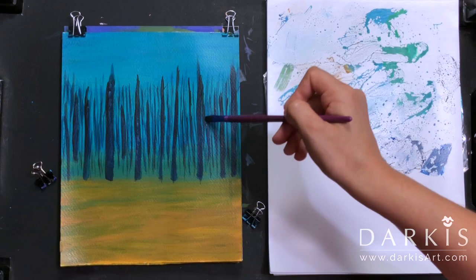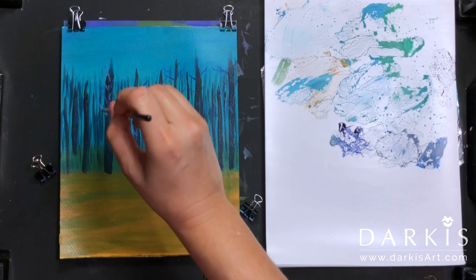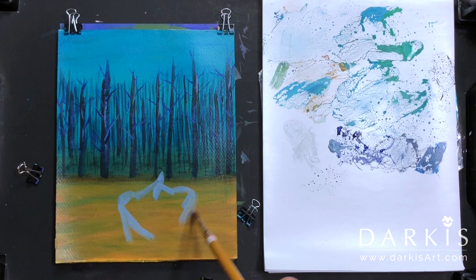At this stage I start painting my branches using cold gray and ultramarine blue, and I'm using my triple zero size brush. Now I'm making my forest darker using shading gray.